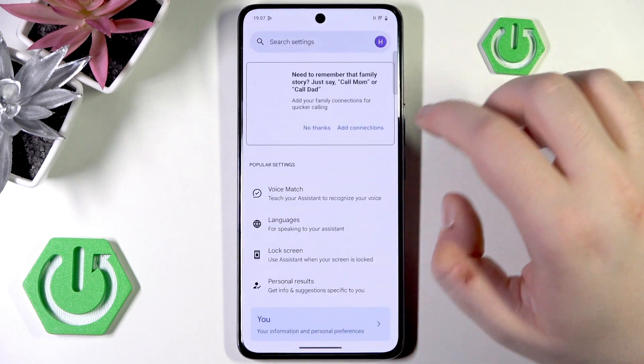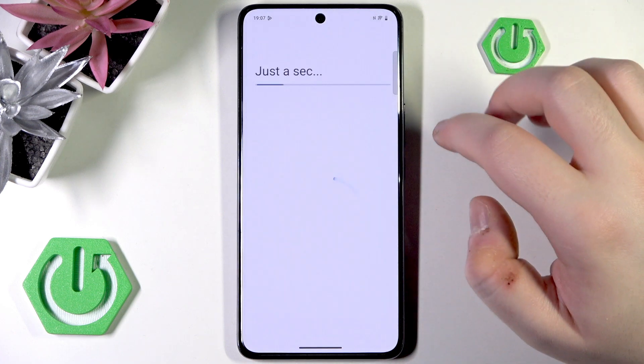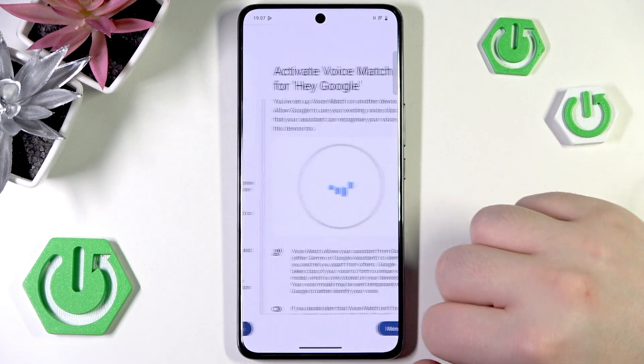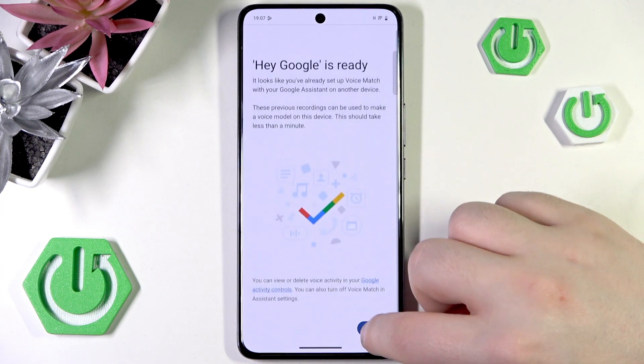Then click on Google Assistant, click on Voice Match, and click here to enable Hey Google. Now scroll down and click Agree, then scroll down and click Agree again, then click Next.